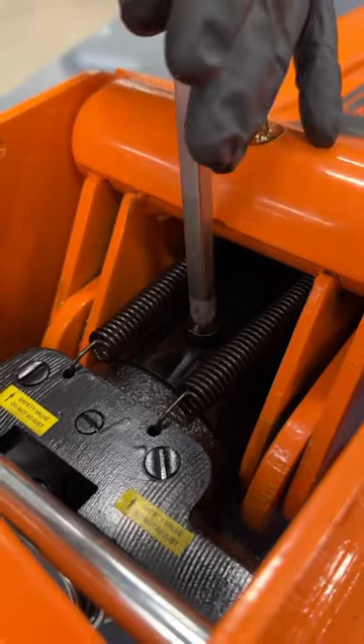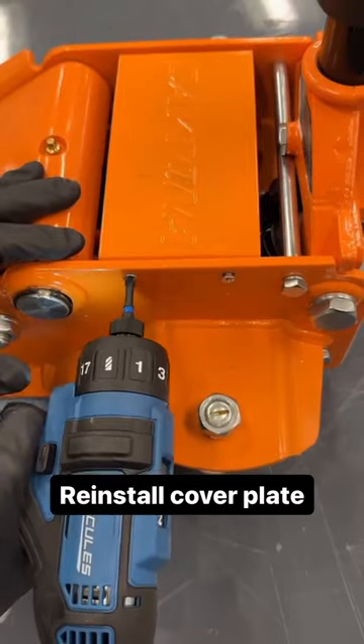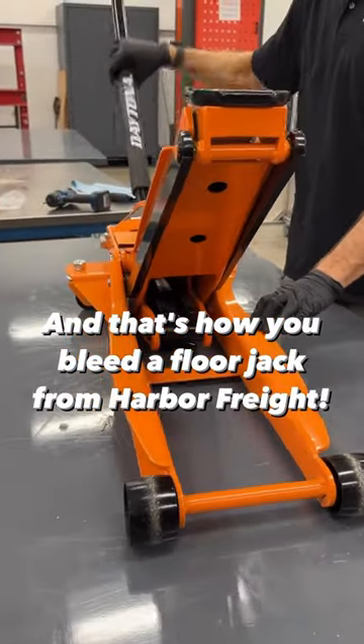Replace the fill plug and clean any spilled oil from the fill plug area. Close the cover plate and reinstall the cover plate screws. Clean any spilled oil from the underside. And that's how you bleed a floor jack from Harbor Freight.